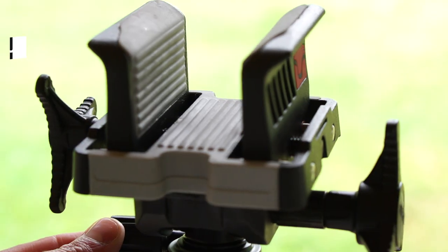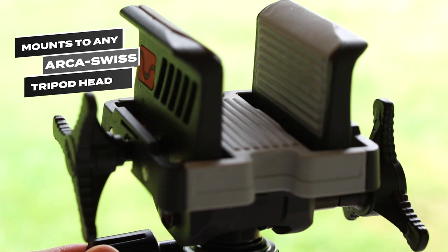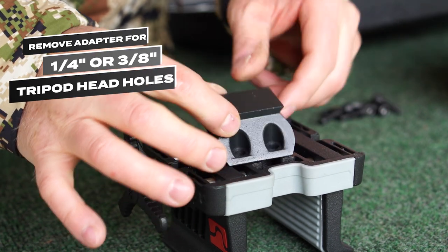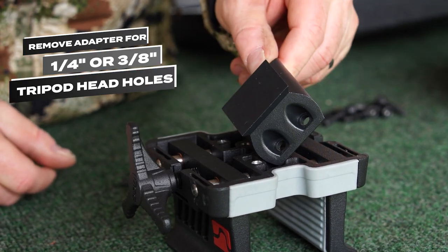The DeathGrip ultralight mounts to any Arca Swiss tripod head, or you can remove the adapter to reveal quarter-inch or three-eighths inch threaded holes to mount your own tripod head plate.